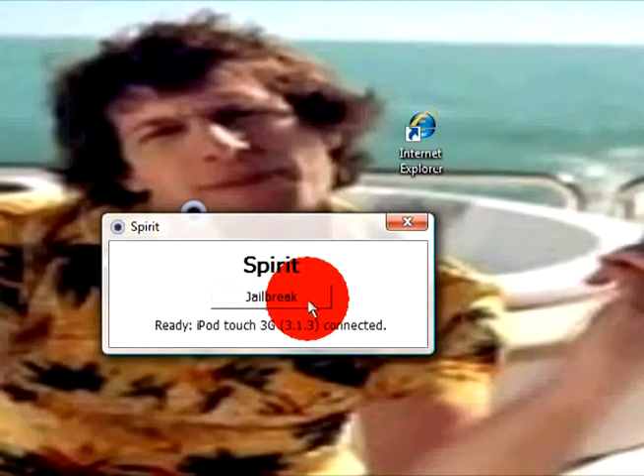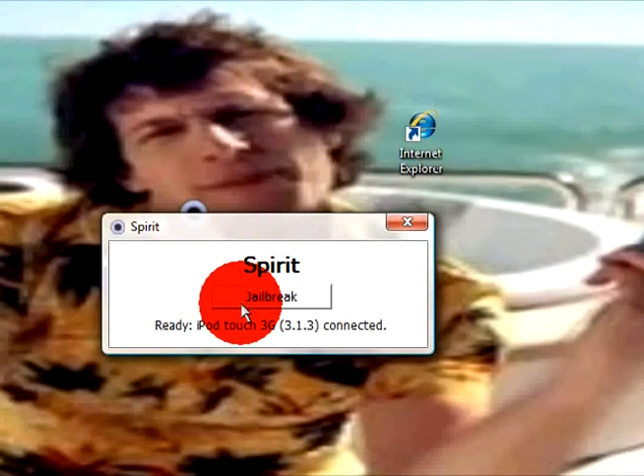Then you just wanna click Jailbreak. I'm not going to, because I don't wanna have all my jailbroken stuff deleted. This will not delete any of your stuff — it's not broken. But I don't know if it will delete all my jailbroken apps and stuff, so I'm not going to. But this will not delete any of your apps, music, movies, nothing.